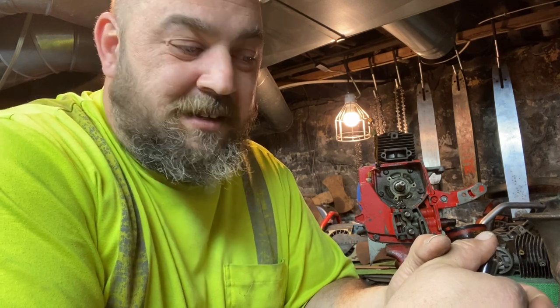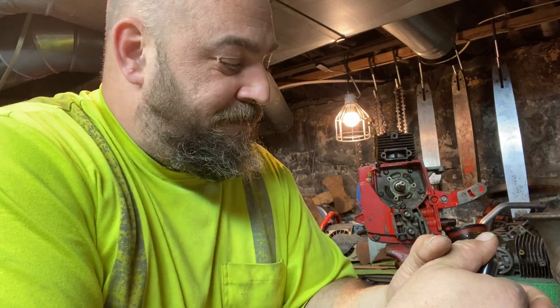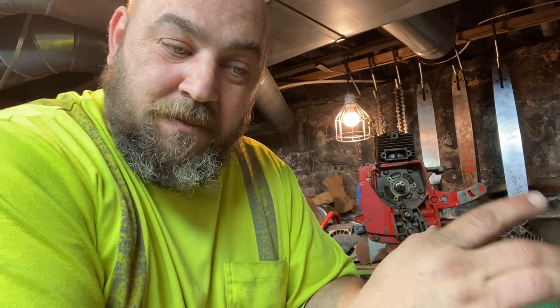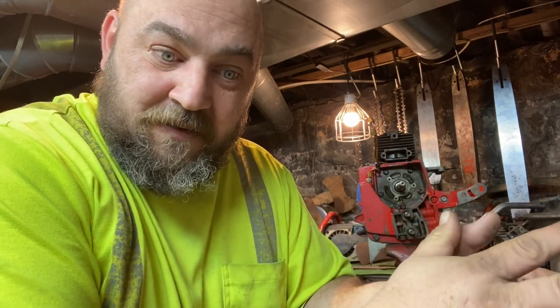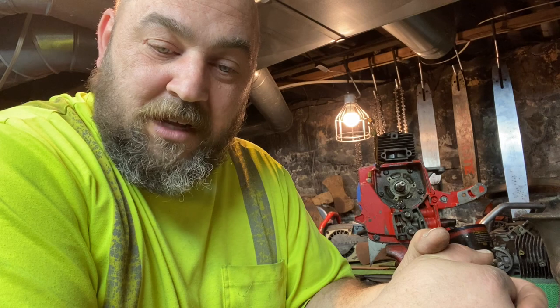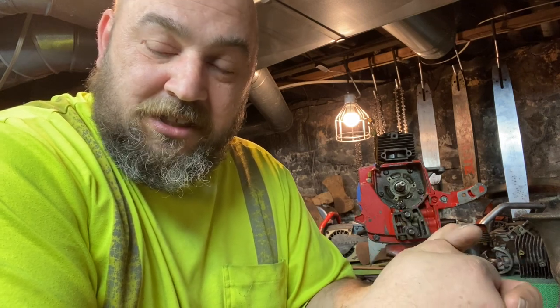Hello and welcome to Smitty's. Today we are working on our chainsaw porting class series. If this is your first video, go down to the description and click on the link and you'll be able to see the whole series start to finish. We are starting to get into the engine now and we're going to go through this piece by piece and I'm going to show you my method.